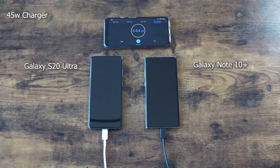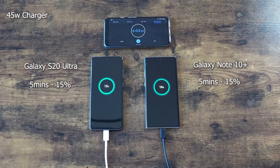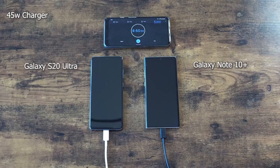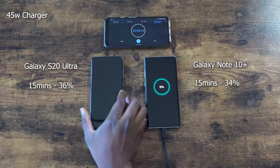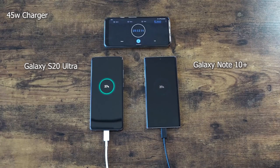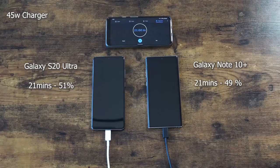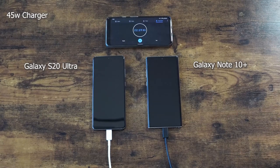Starting off at around the six minute mark — 5000mAh battery for the S20 Ultra and 4500mAh for the Note 10 Plus — it's 15% on the Note 10 Plus and 15% for the Ultra at six minutes as well, really close. At the 15 minute mark, we have 34% on the Note 10 Plus and 36% on the Ultra, so the Ultra has caught up and passed by two percent. At 20 minutes, the Note 10 Plus is at 49% and the Ultra is at 51%, so there is now a two percent gap that's slowly building.